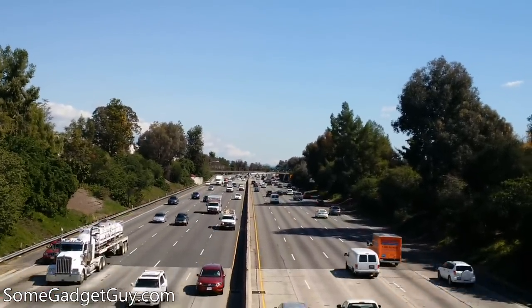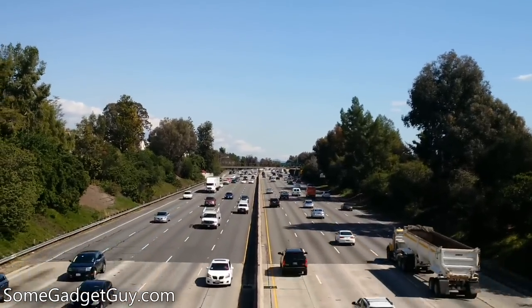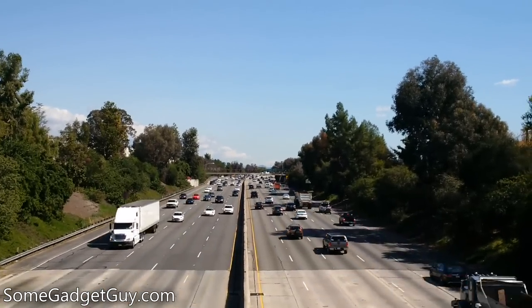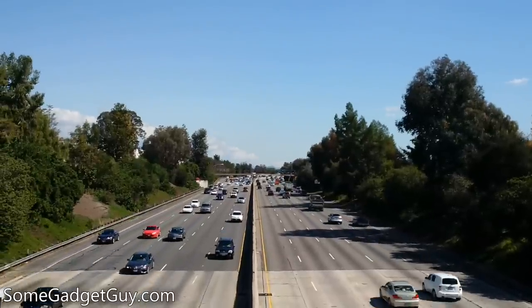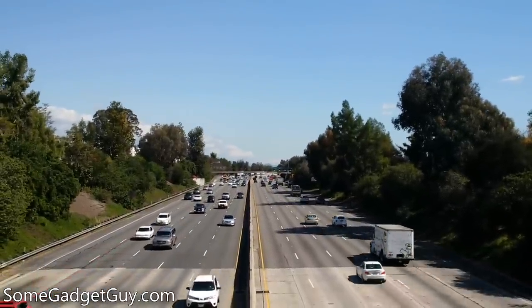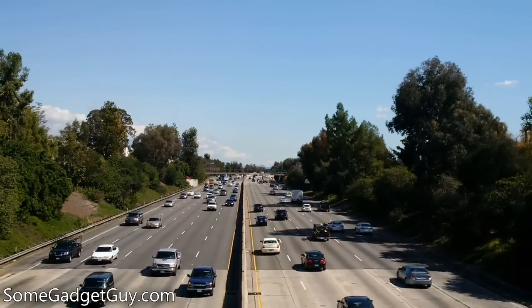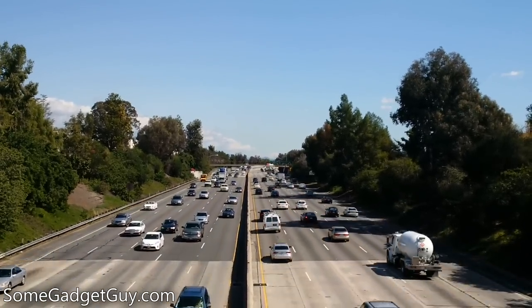That audio issue is slightly exacerbated moving to our freeway scene. While the mics on the Classic are really high quality, the wind noise degrades our ability to pick out individual cars and tire noise. Even though I'm really trying with both hands to hold the phone as steady as possible, this scene just keeps wobbling around. It's very disappointing.